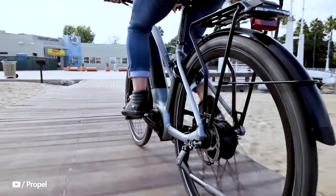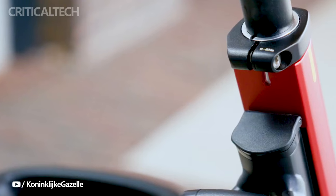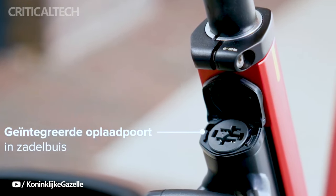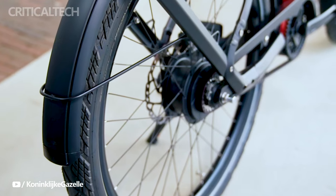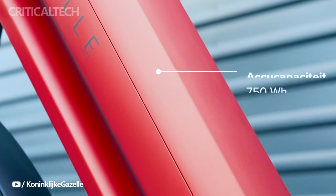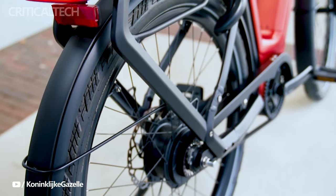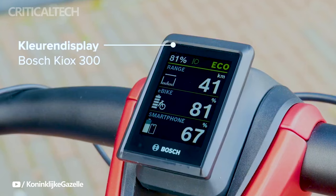The T11 is also slightly lighter at 27.2 kilograms, compared to the C380's 28.3 kilograms. In terms of aesthetics, both models offer a choice of colors, including anthracite gray. Additionally, the C380 comes in metallic orange, while the T11 features a time green option. This range of color choices allows riders to personalize their e-bikes to suit their preferences.